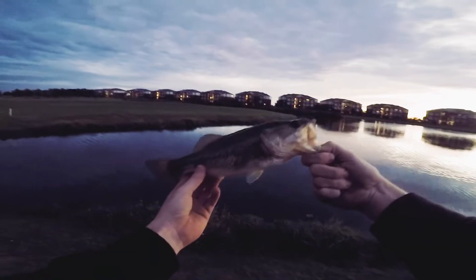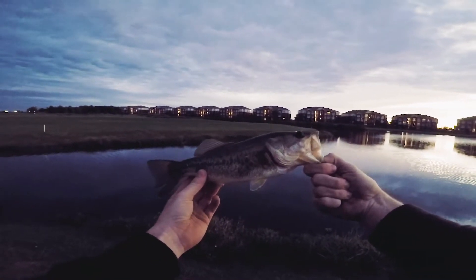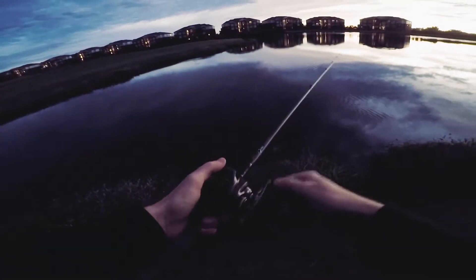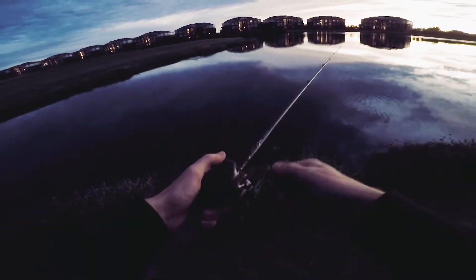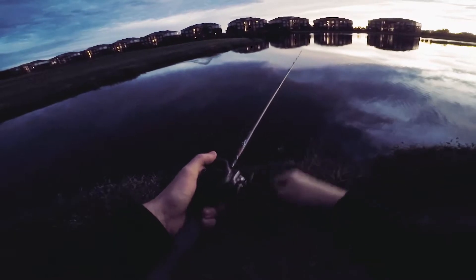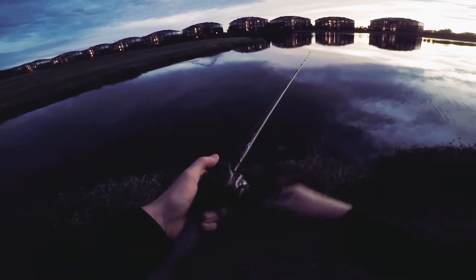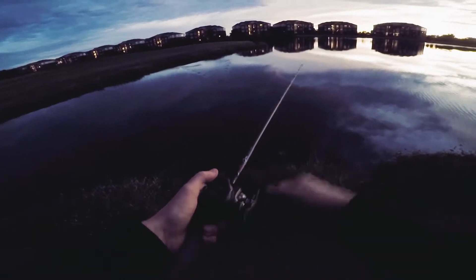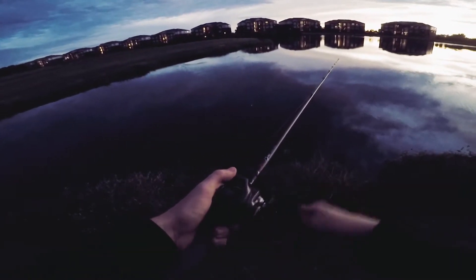A little bit bigger — hey, we're getting there boys. Healthy, very healthy fish. Let's get him back. I want to get one more for you guys if I can, hopefully it's not a dink, but you know, a fish is a fish and I've been having a good time so it doesn't really matter to me.